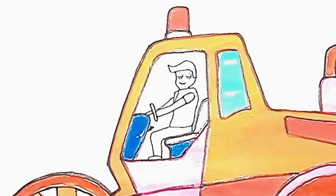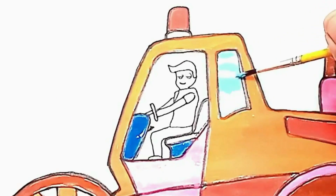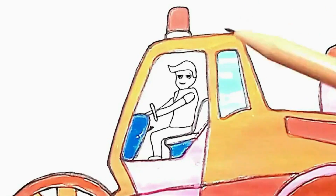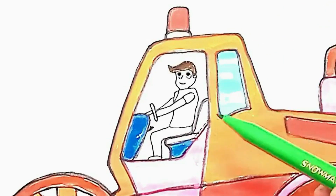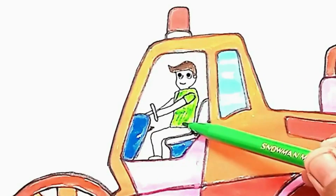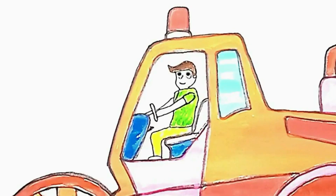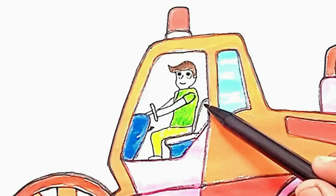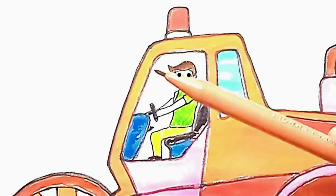Light blue. Light brown. Light green. Yellow. Black. Light brown.